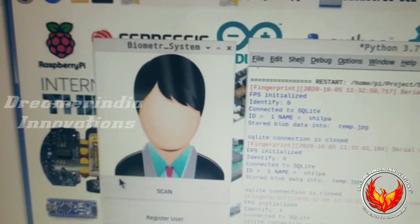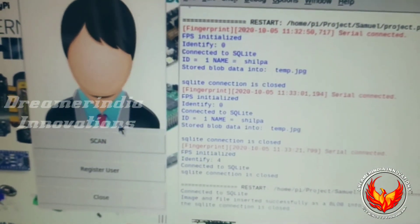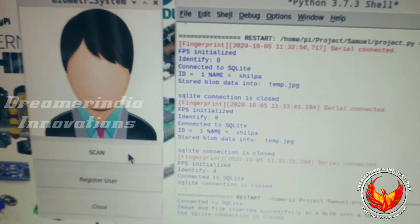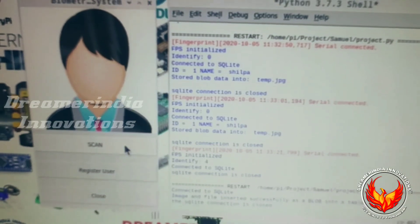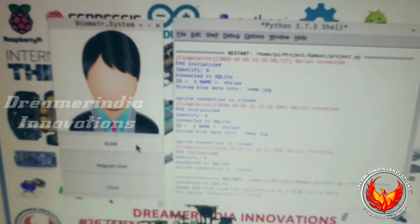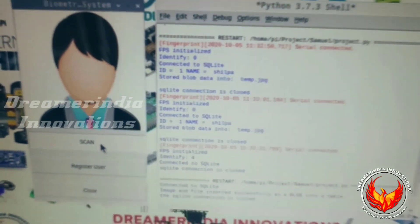Now the registration is successful and this window will automatically close. We are now ready for the scanning option. When you click the Scan button it will check for the finger and notify the person. I am going to click the Scan button and place my finger on the fingerprint sensor.